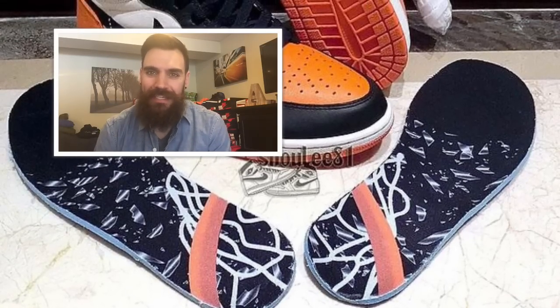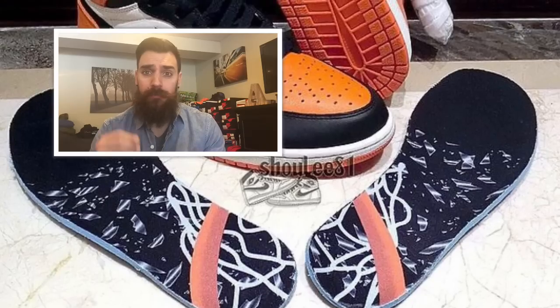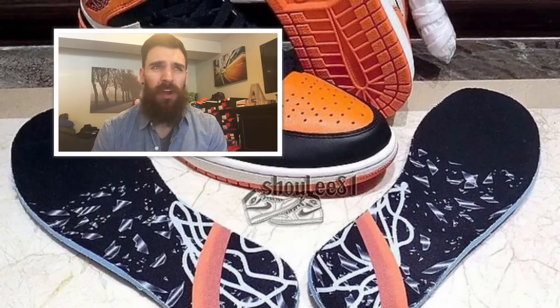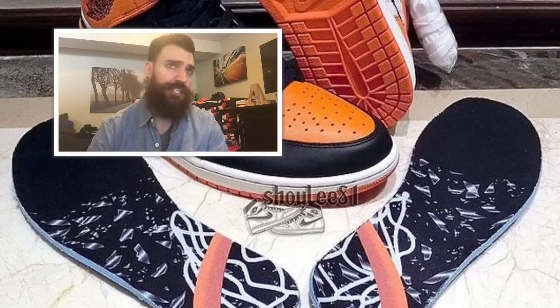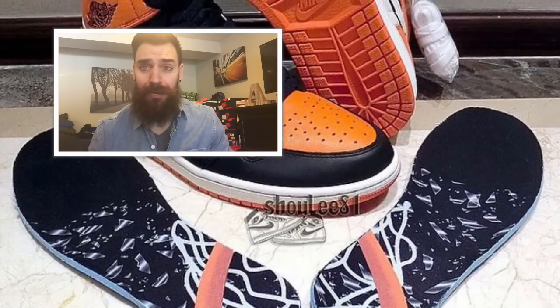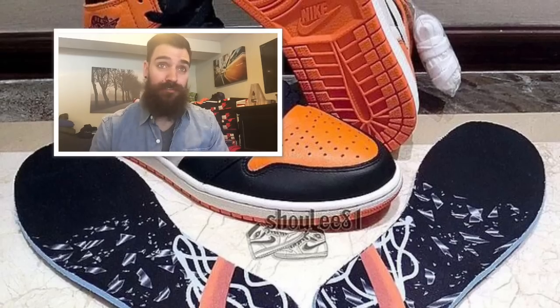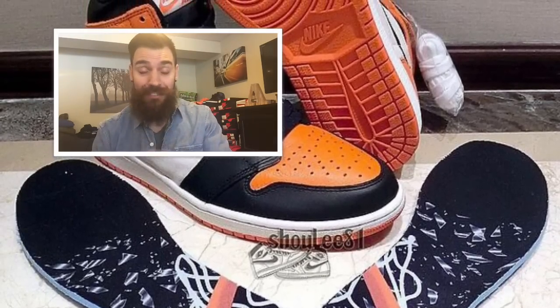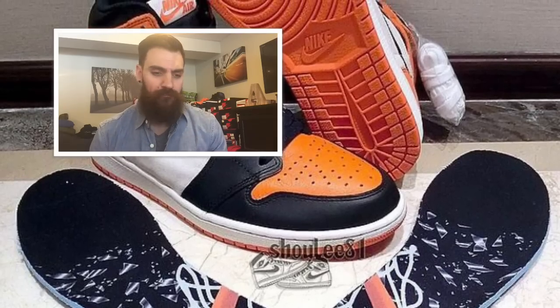Hey guys, what's going on, it's Yoanti. Today I want to talk about the brand new Air Jordan 1 Shattered Backboard — they're calling them the shattered glasses. I'm calling them the Flyers because they're a black, orange, and white colorway. They look exactly like the Philadelphia Flyers colorways.